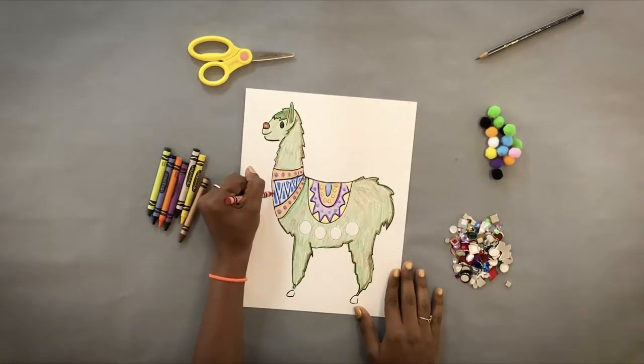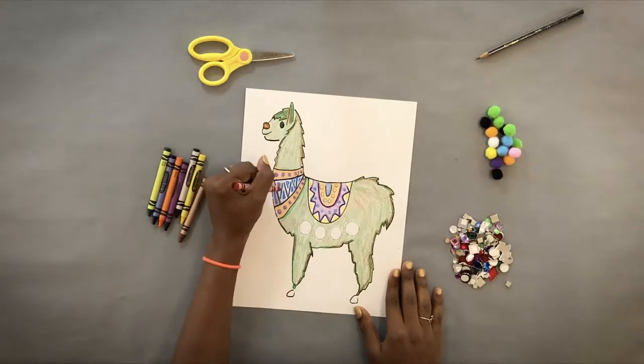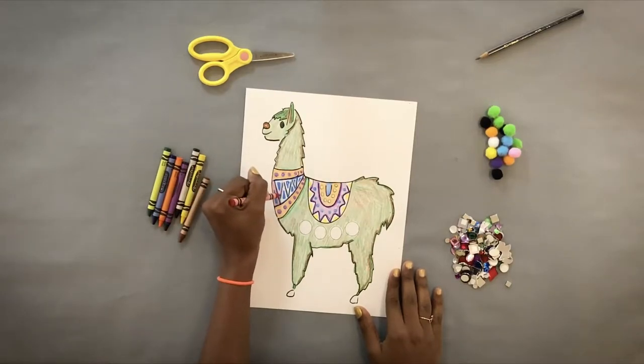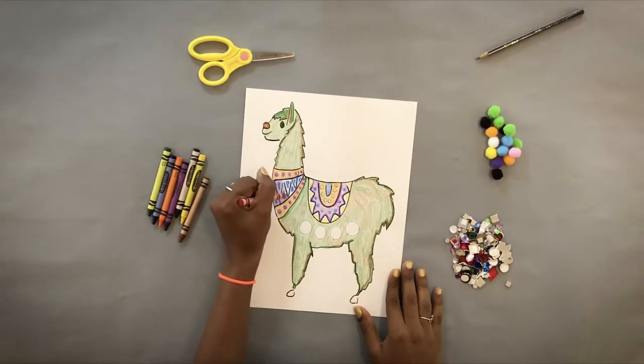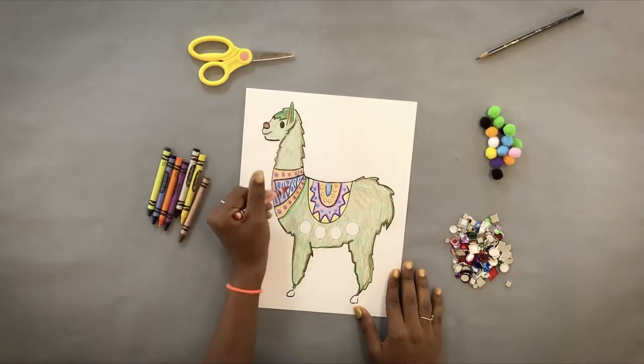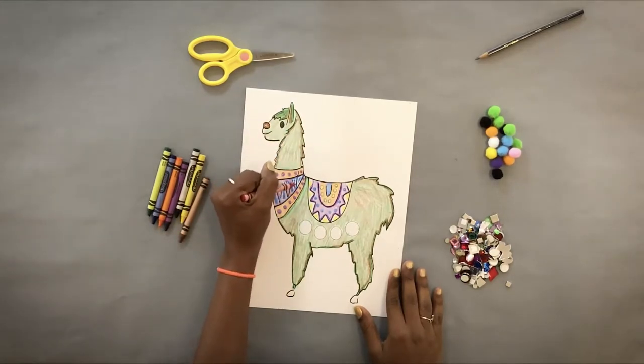Did you know that llamas can be as tall as 6 feet? They can carry up to 130 pounds, up to 15 to 20 miles. They're gentle, but they're also super intelligent. They'll chase off predators as they herd sheep. And they can weigh up to 250 pounds. Wow.